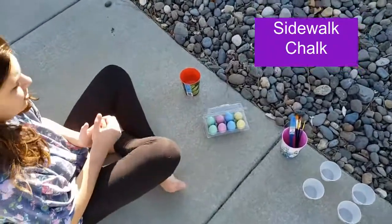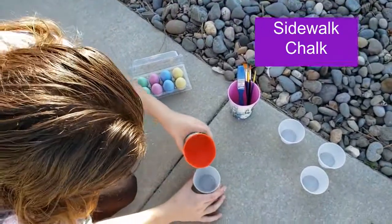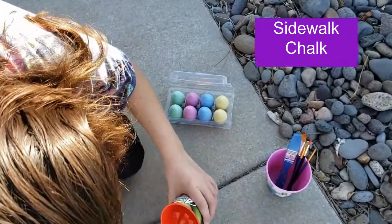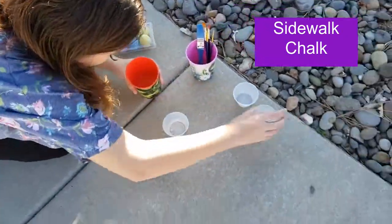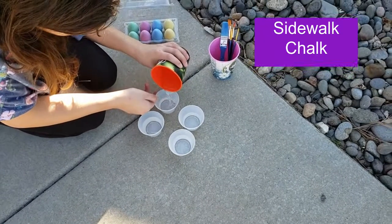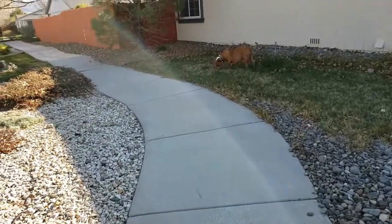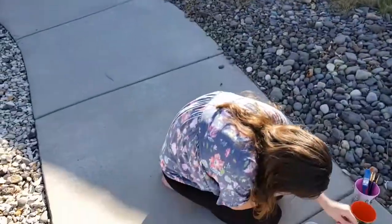Another fun outside activity that you could do is sidewalk chalk. The Easter bunny was nice enough to bring Summer some chalk eggs. So we're going to wet the chalk because it makes the colors show up really brightly until they dry. And we're going to decorate the sidewalks. We have a lot of people that take this path with their dogs or just to get some fresh air and exercise, so that might give them something fun to look at while they're out and about.